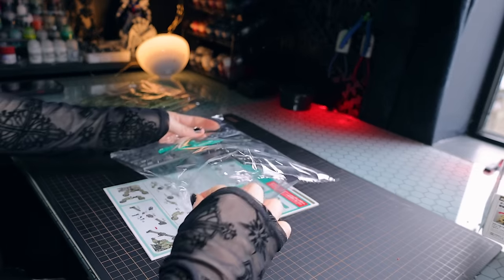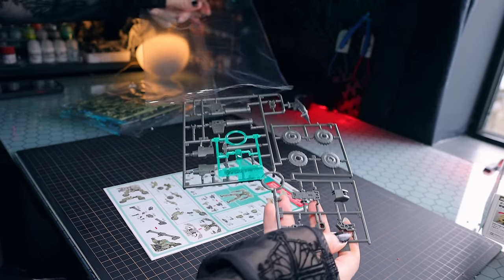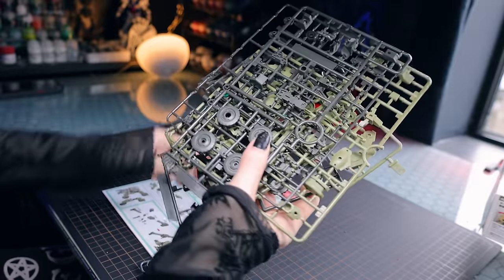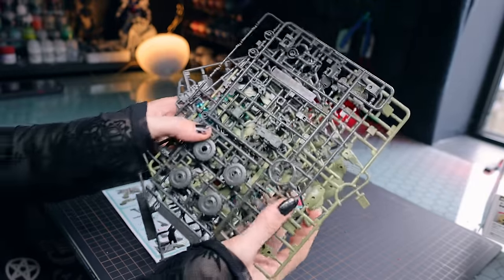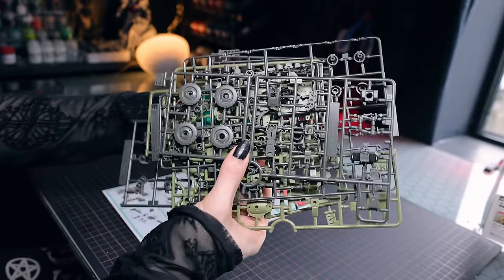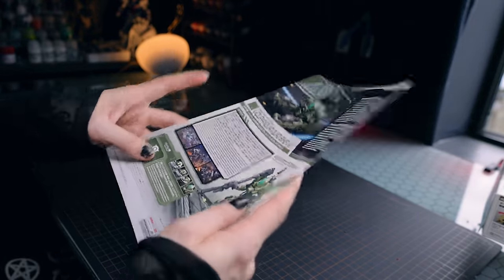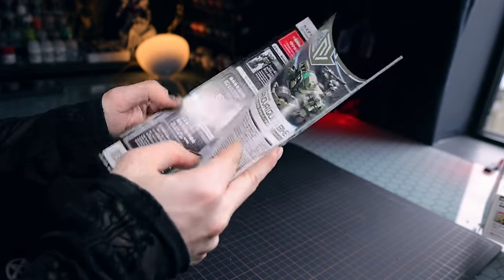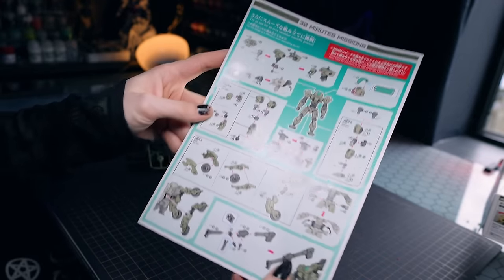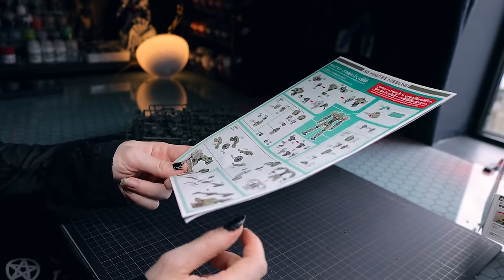As usual, not really an incredible amount of plastic inside one of these boxes, but definitely a lot more varied than we would have seen originally with the Altos and the Portanovas. This is all the plastic that comes inside the box — quite a few runners, not as simple as the original OG kits. When it comes to the build, there are always two options: go through the full instructions, or use the one little image on the back if you're used to building them.